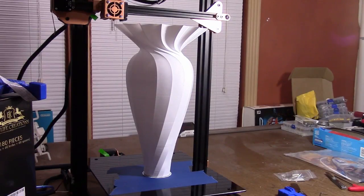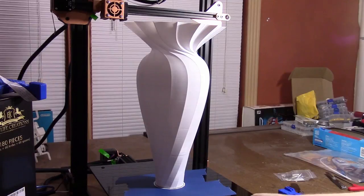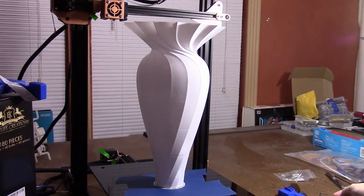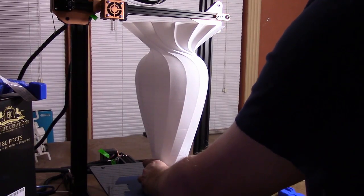This is a vase my son designed about a year ago. It's finished — it's about 380 millimeters high. Let's see if I can take it off without breaking it.